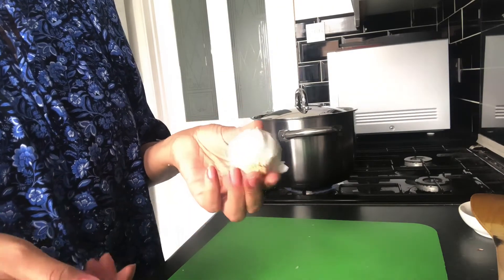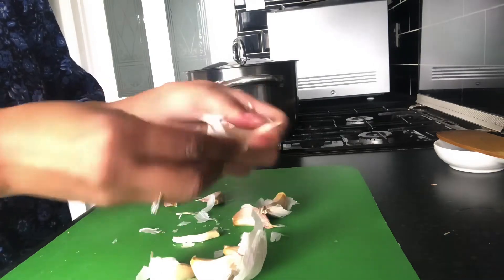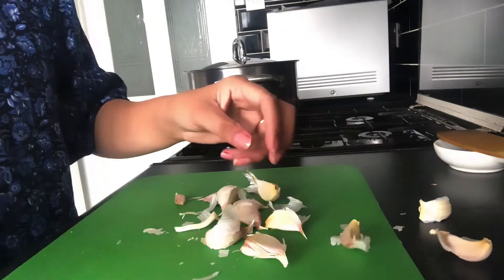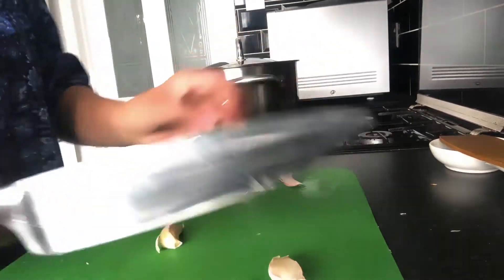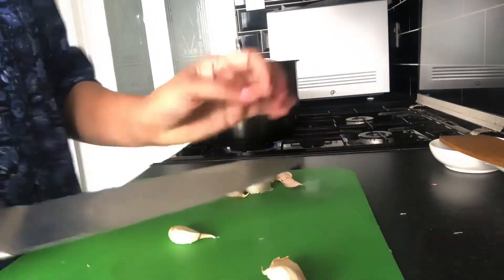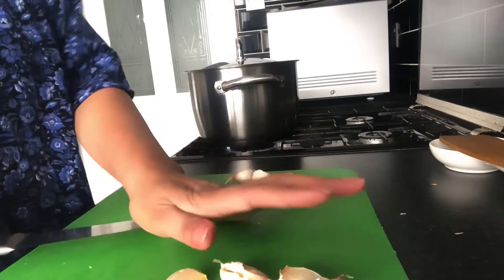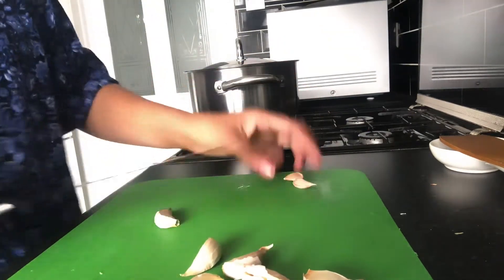I'm going to use the whole bulb here. First I'm just going to break it all up, get all the cloves separate, and take away all the loose peel. I'll show you a quicker way of peeling garlic – just crush down the garlic at the pointed side, put the pressure on with the knife. That loosens all the peel. The other way is putting it into the microwave for about 10 seconds, which also helps to peel garlic quickly.